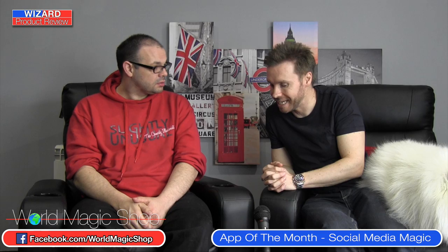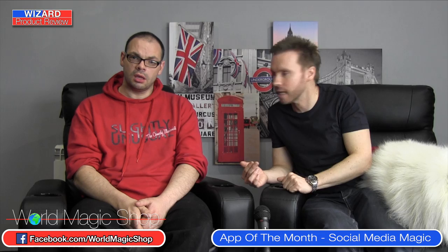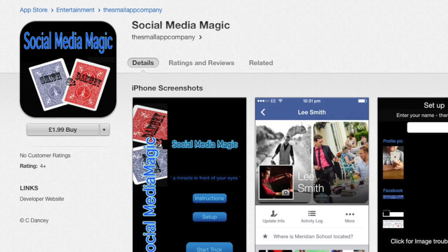So this is a new app — it's app of the month. It's been a while since we've done it. It's called Social Media Magic by Lee Smith. I was lucky enough to get a preview. It's not quite ready — there are updates to be done — but it's on the App Store now with one slight improvement to come that's been sorted and ready for the update.